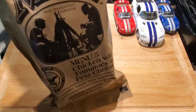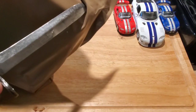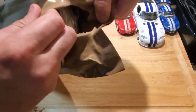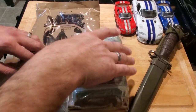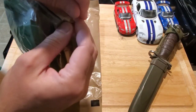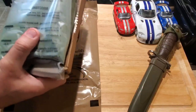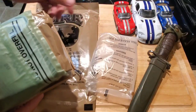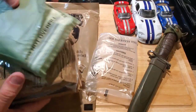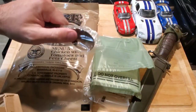It is the normal double-packed Ameriqual — I think I've never seen one that isn't double-bagged from them. We've got a hot beverage bag, a normal FRH, and a standard spoon — nice and sturdy.